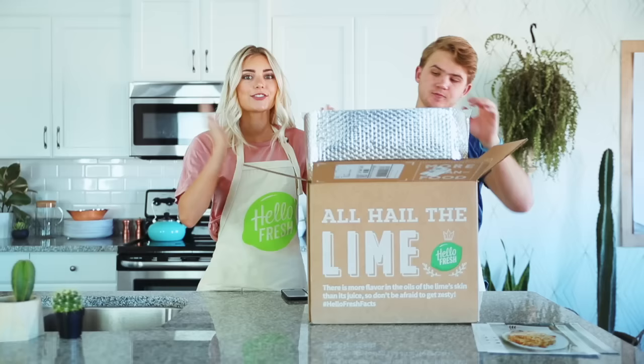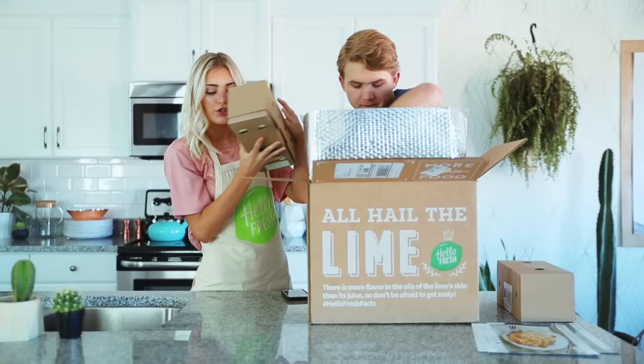So as you guys probably know, since we have worked with HelloFresh, they are a meal kit delivery service. They deliver meals to your door in a refrigerated box. HelloFresh just makes your meals super easy, super convenient.